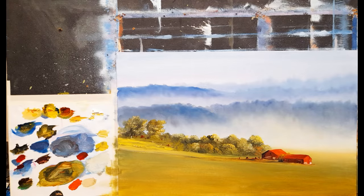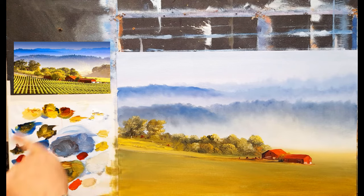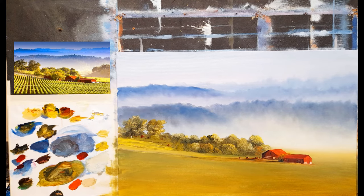Welcome back to part two of this lovely little scene here - a French vineyard. I've everything done down as far as here and the last thing to do is just paint these vines coming across. I'm going to keep this nice and simple. I'm going to use this brush first and just create some of those darker lines.